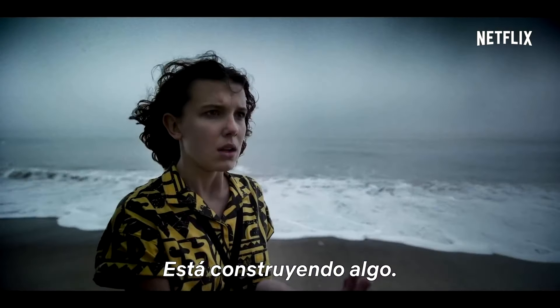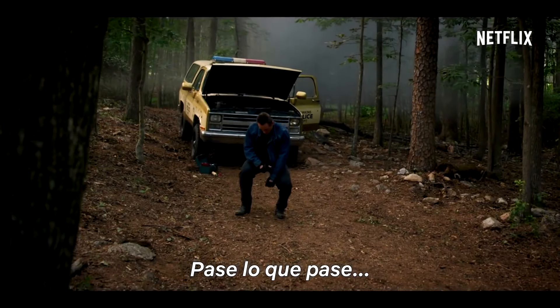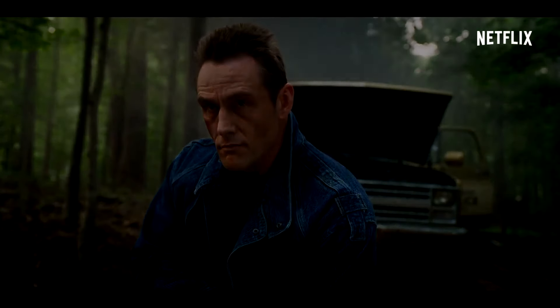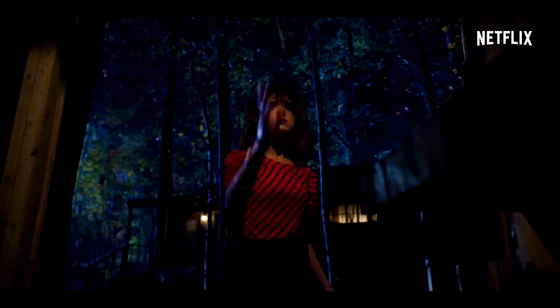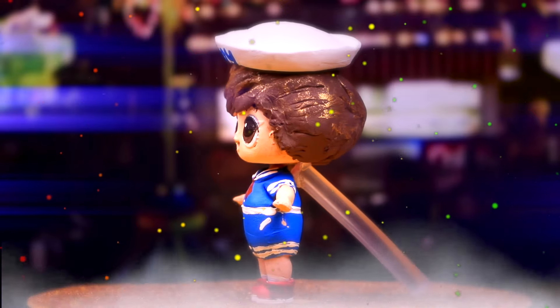It's building something. No matter what happens, we have to stop him. Together. He's totally Jean-Ralphio's twin brother.